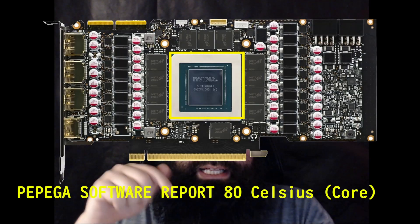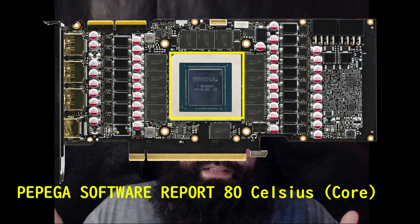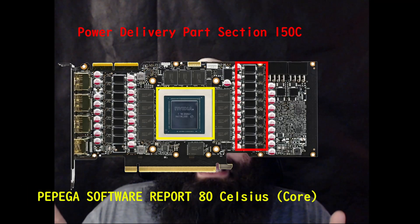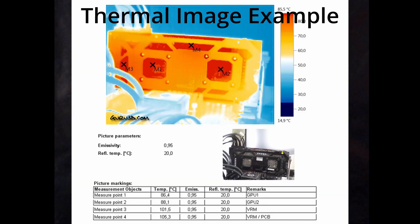Usually components on the graphic card are rated up to around 100 to 130 degrees Celsius. But please be aware that even if the reported core temperature at the center of your card is 80 degrees, the part of the card responsible for power delivery may be as hot as 150 degrees Celsius at the same time — and that is not good for your graphic card.